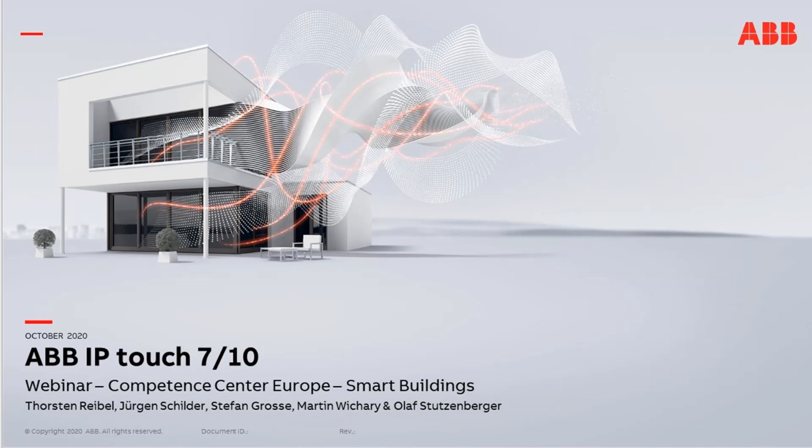Hello and welcome to our next webinar with the topic ABB IPTouch 7 and 10-inch. My name is Torsten Reibel from the Competence Center Europe Smart Buildings. Together with us is Martin Vichari, and he will present today this webinar. We will record this webinar as always, so later you get the presentation and also the recording. It takes around one hour as always, and I will now hand over to Martin.